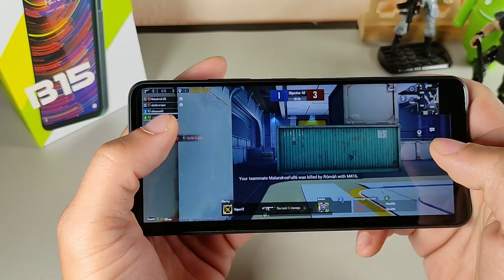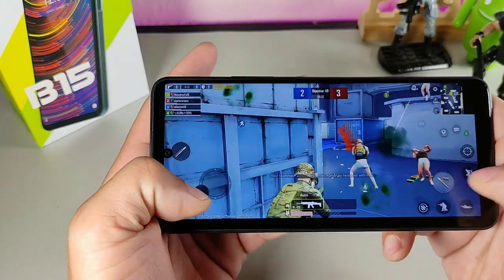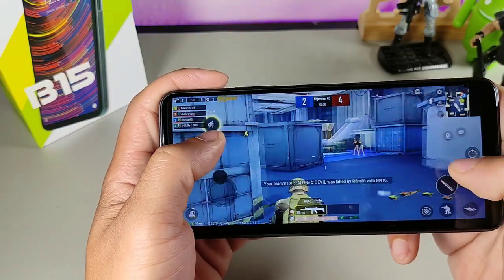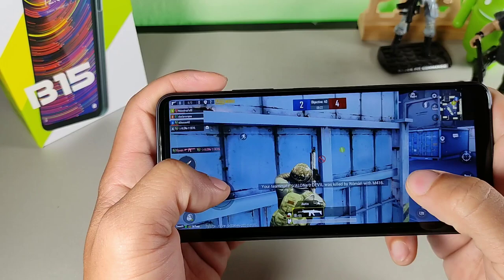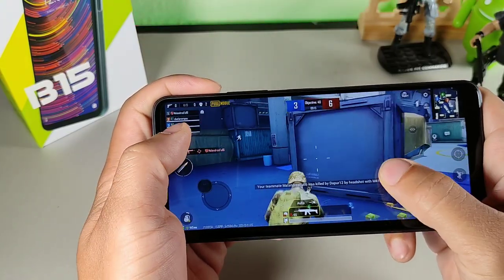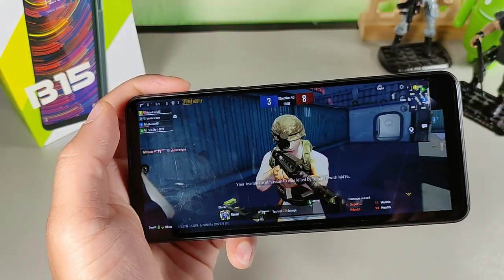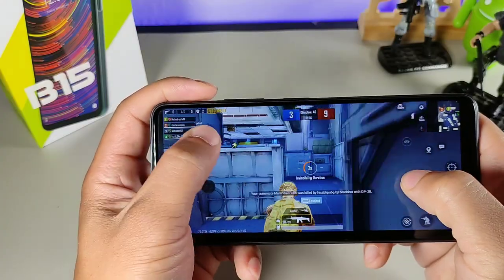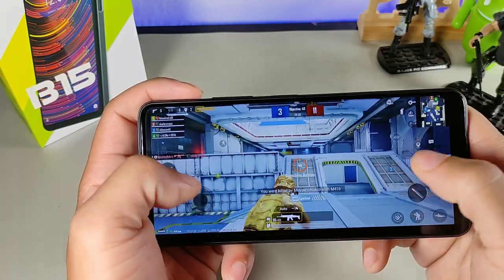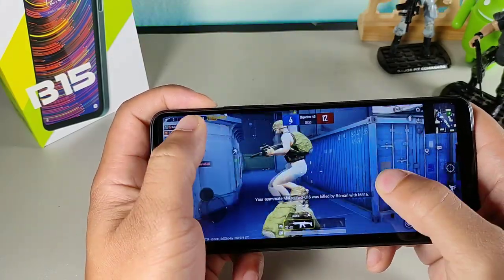During gameplay it was really solid with smooth graphics. I was going for first blood and even when it was two-on-one the graphics stayed smooth. The gameplay is just crazy solid — I'm genuinely impressed with how well this budget phone handles gaming.